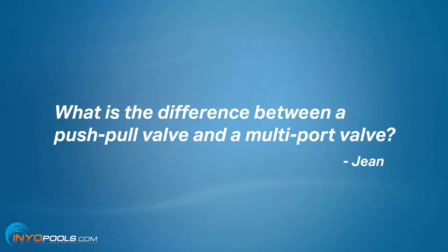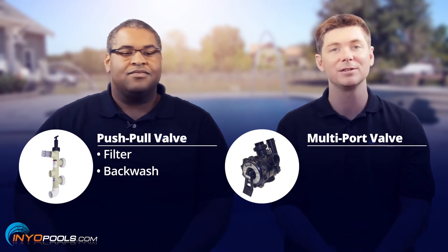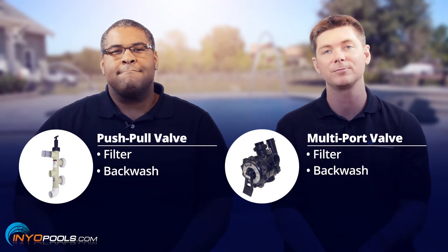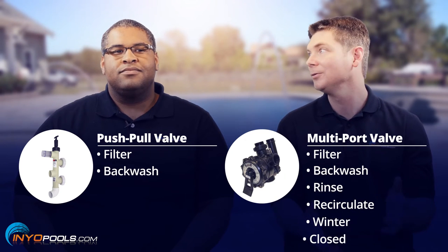Hit them with the good stuff, Rob. All right, we'll make this simple. A push-pull valve only has two settings: filter and backwash. A multiport valve has four, six, seven, or eight different positions. It could be filter, backwash, rinse, recirculate, winter, closed.